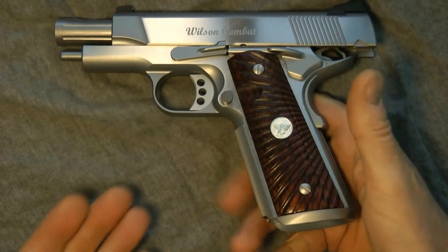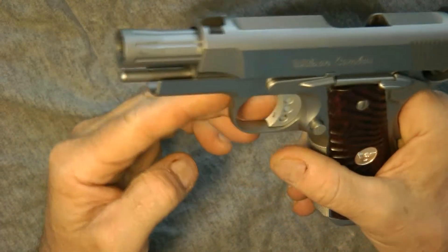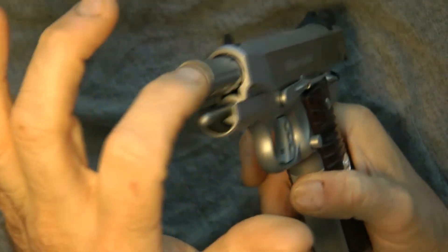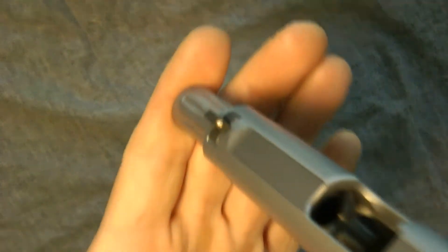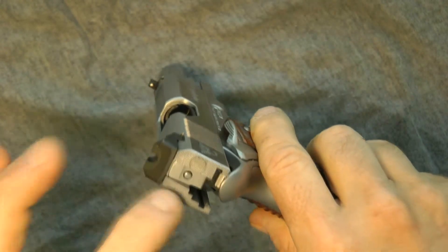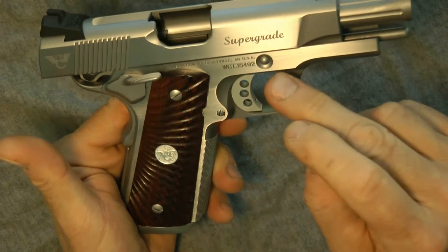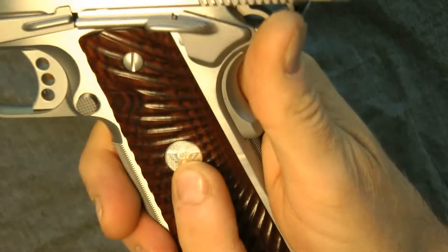This is a 45 ACP Super Grade — 45 caliber. It has a one-piece guide rod, fluted barrel, crowned, chambered. It has a target trigger, adjustable. It has a gold bead dot sight, combat rear sights serrated, beavertail grip safety, dual ambidextrous slide safeties, recessed slide stop, and custom grips with the Wilson Combat logo.